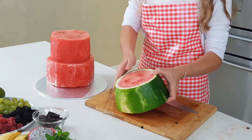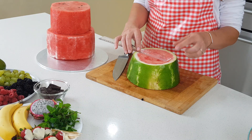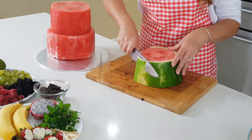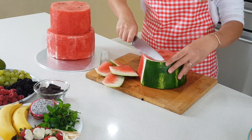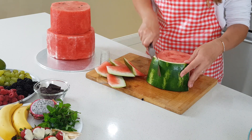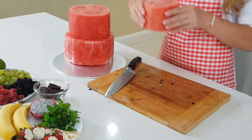Now I work on the third layer. I make this one just 10 centimeters in diameter, using small cuts and keeping the knife straight all the way down. Once the layer is finished, I put it on top.